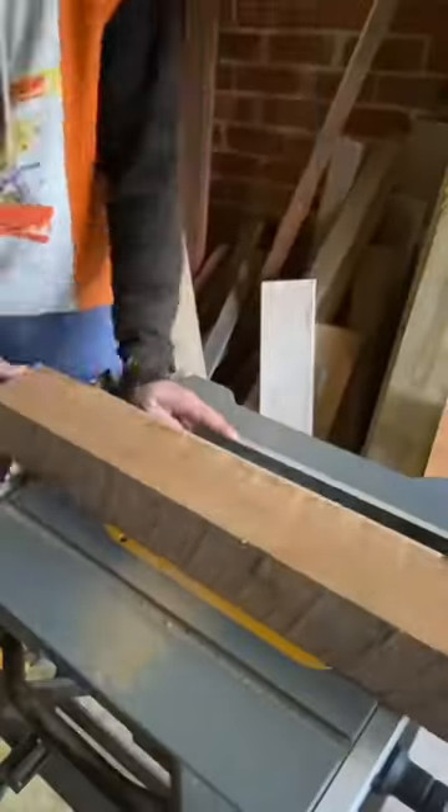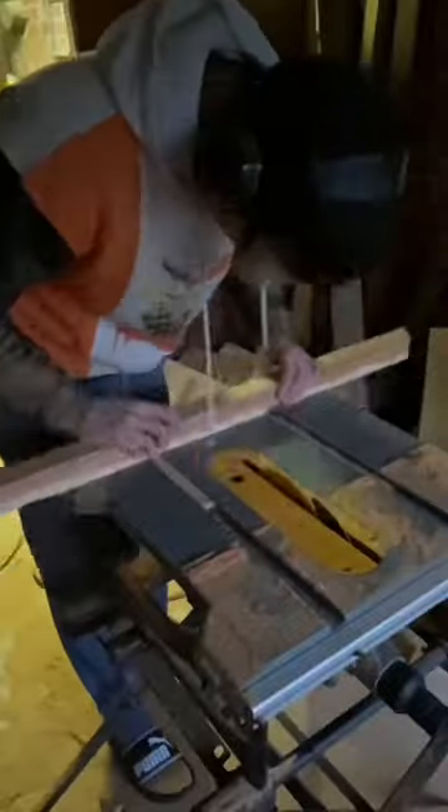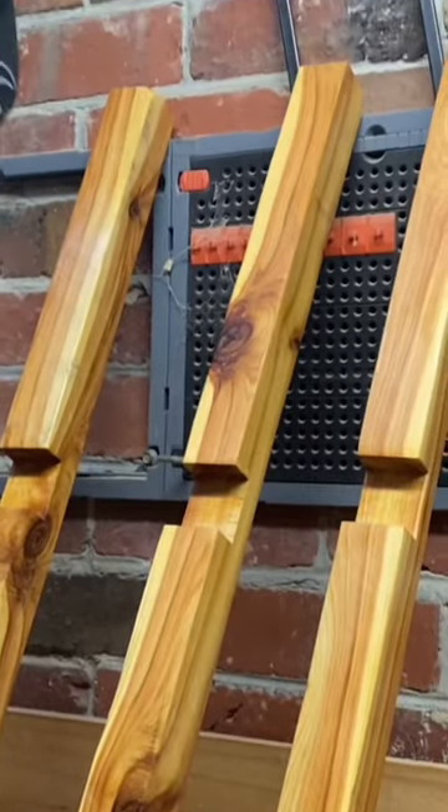Chopped up some nice fine pine links, angled them, cut them nice in the centre and chucked these bad boys together.